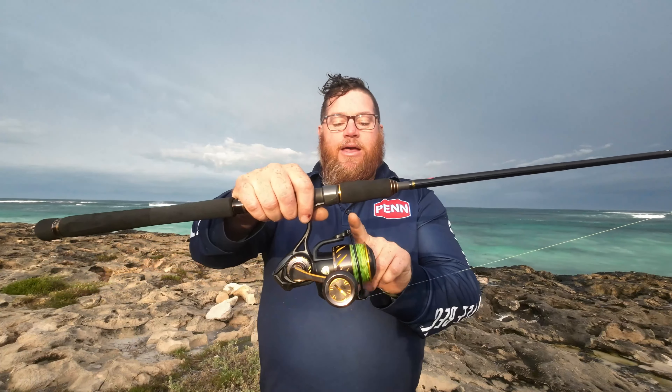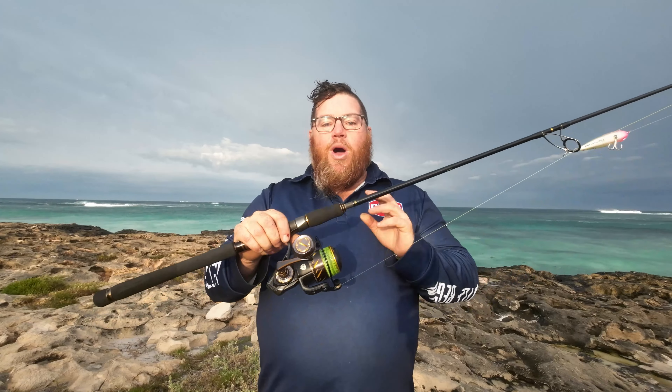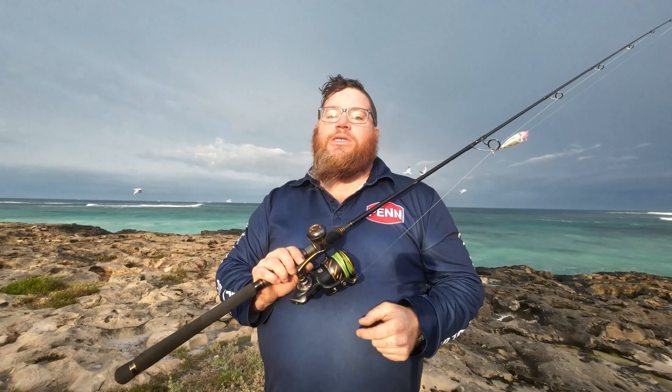We've matched this up with 20 pound Berkley casting braid, and it really does cast well. One thing I like about the Berkley casting braid is if you find yourself getting wind knots, it's a lot easier to get them out because it's got almost like a waxier coating on it, which enables it to slip and slide a little bit easier. So you generally find your wind knots come out really, really easy. I've not had a great deal of them, because this reel and this line combo don't misbehave.